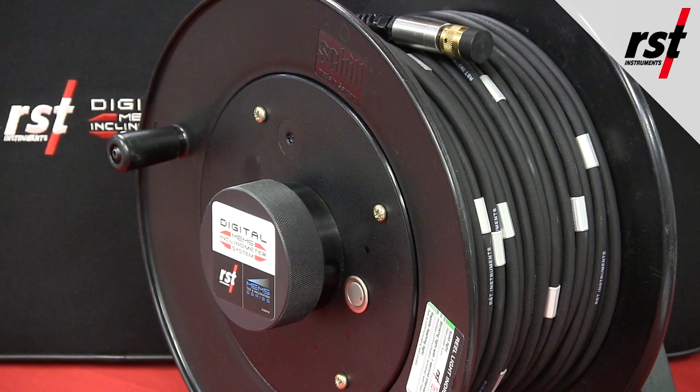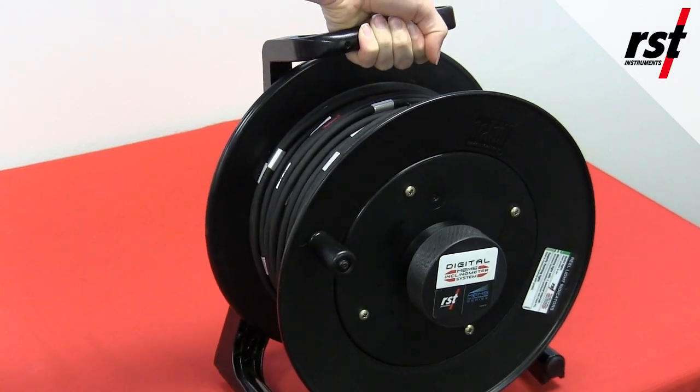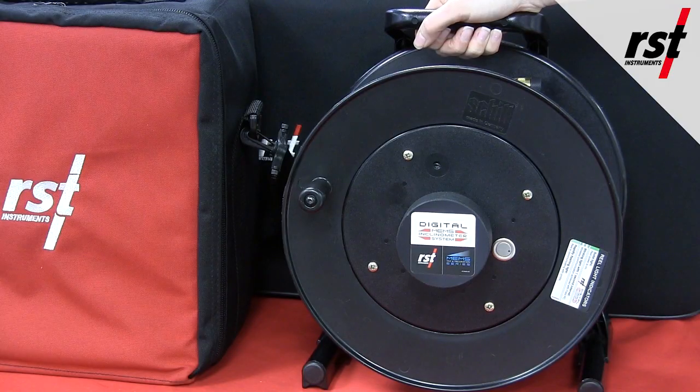The compact reel system with 50-meter cable weighs under 5 kilograms and can be easily held with one hand. A spare battery and padded carrying case are included. The system also includes various accessories.